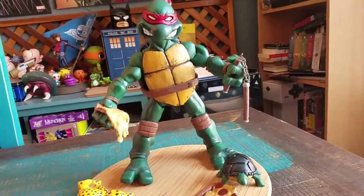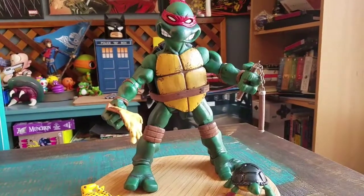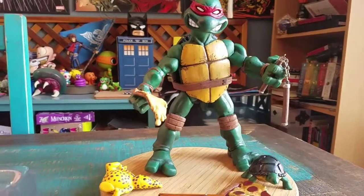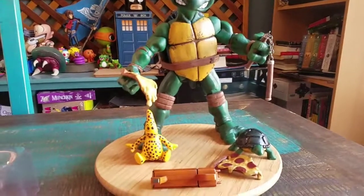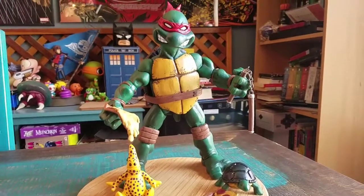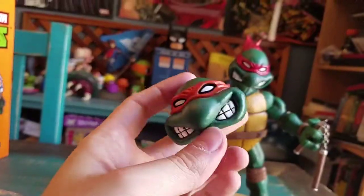Very amazing detail that they've put into these guys, and I can't wait to show you the rest of the figures in the set. If you're excited about them, definitely let me know and then maybe we'll get them out a little bit sooner than later. But there's Mikey - so cool. And with that being said, that's it for this time. Hope you guys enjoyed, and I'll see you later. Thank you.